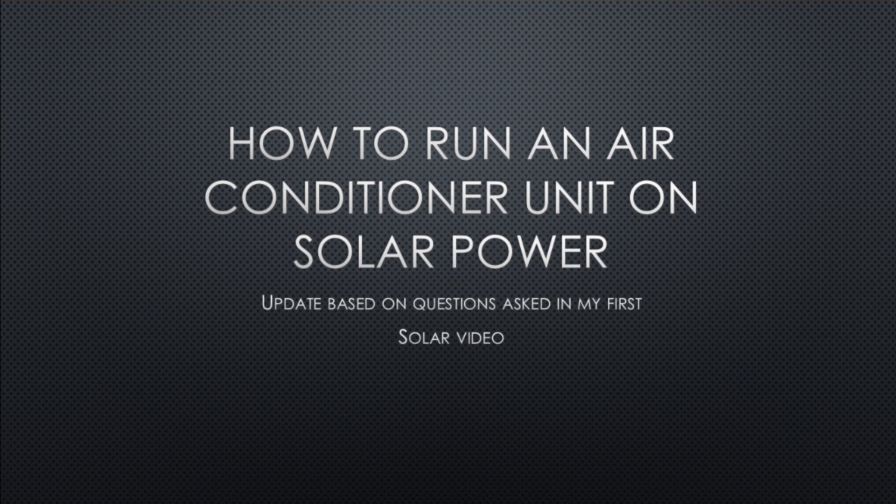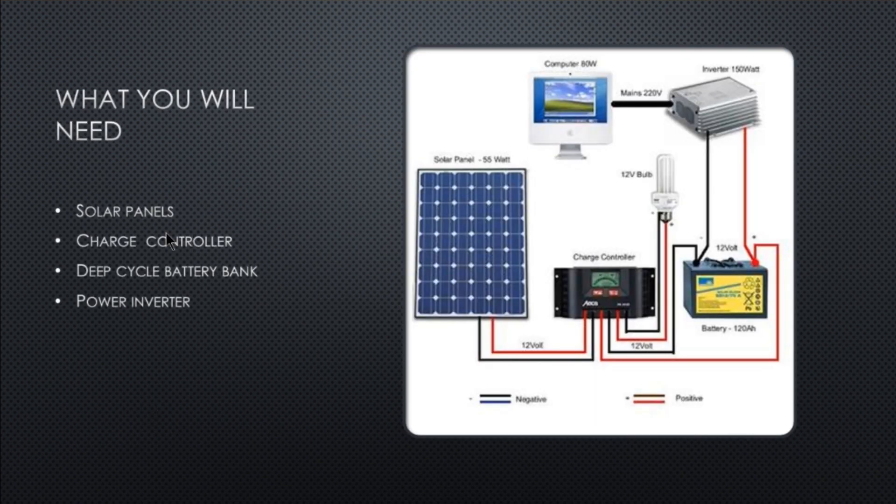What you'll need: solar panels, a charge controller to make sure your batteries don't overcharge, a deep cycle battery bank, and a power inverter. If you need the wiring diagram, it's right here and I'll leave a link to my website where you can get it. If you can't find it on my website, you can always just click on 'off-grid wiring diagram for solar panels.'